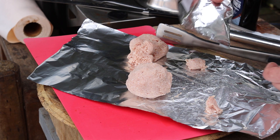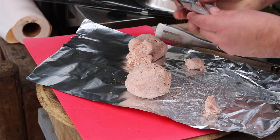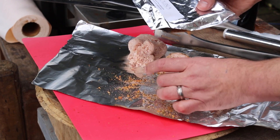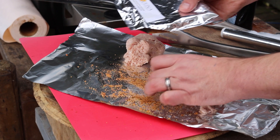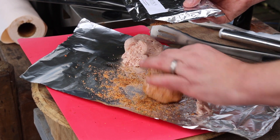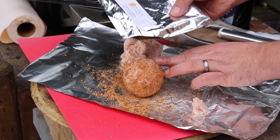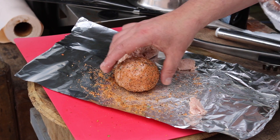Once they're ready, sprinkle with your favourite rub. Here I'm using the special Countrywood Smokehouse rub that's soon to be available. It's a nice coarse rub full of flavour and it's going to work really well with these scotch eggs. Nice even coating. That is ready for the smoker.